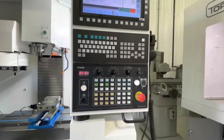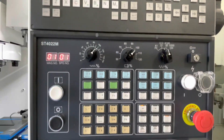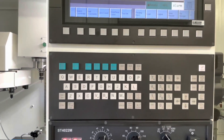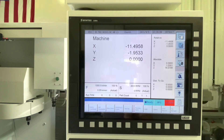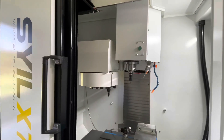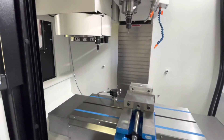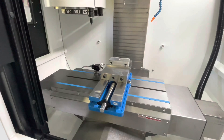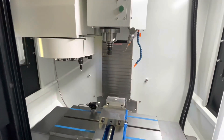We'll get a close-up of the controls here for you. Let's see if we can jog it around a little bit — exciting stuff.